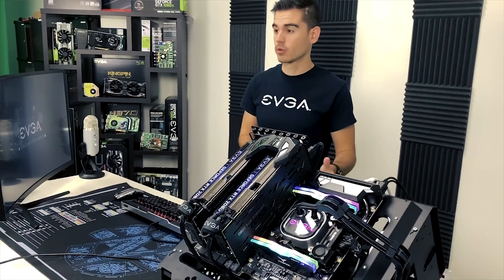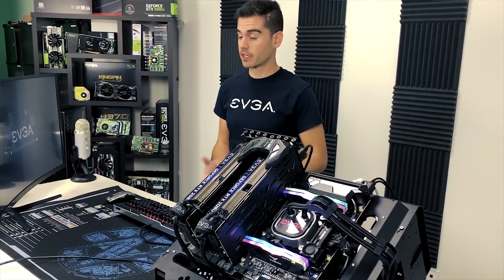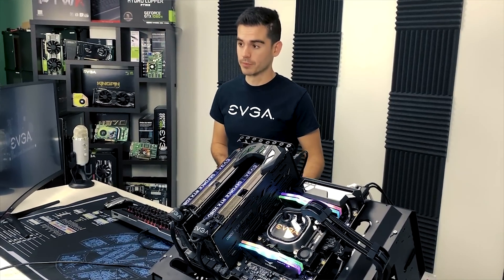Hello, friends and fans of EVGA. Today we're going to show you what you can do if your motherboard BIOS becomes corrupted. How do you get a corrupted BIOS? Well, in our case we're going to cut the power while we're flashing this motherboard, but first we have to show you how to flash the motherboard.